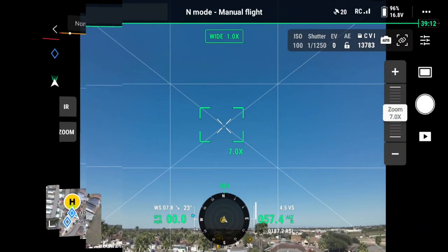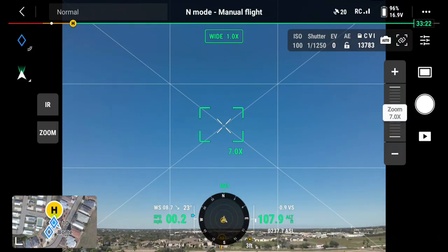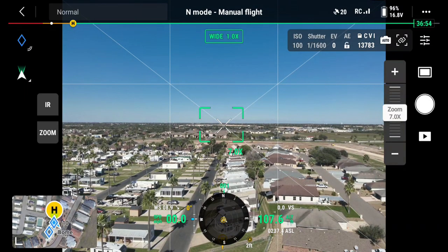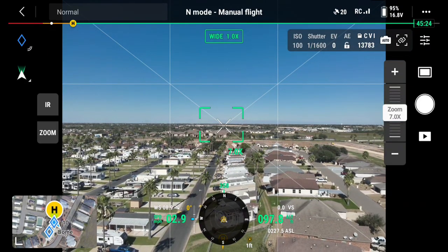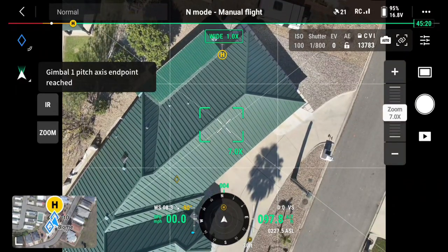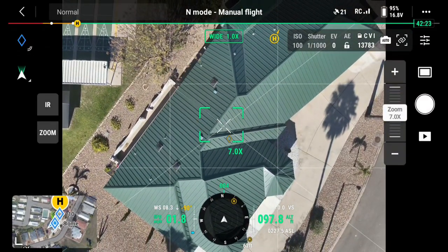We're going to do a panorama, so we're going to run her up to about 80 to 90 feet. I'm going to look down — actually that's probably too high. Now I'm going to back up; I want to go over the house, so I'll gimbal down. I want to get right over the center of the house — there it is.